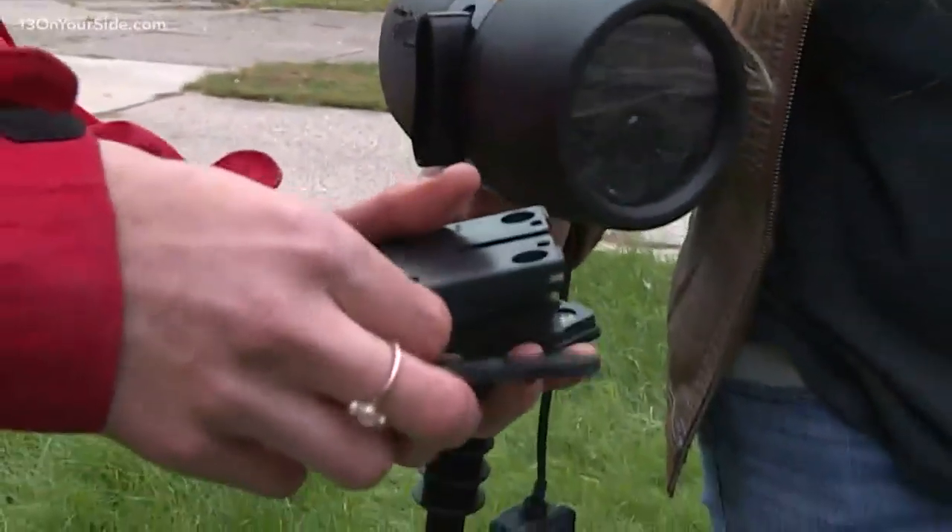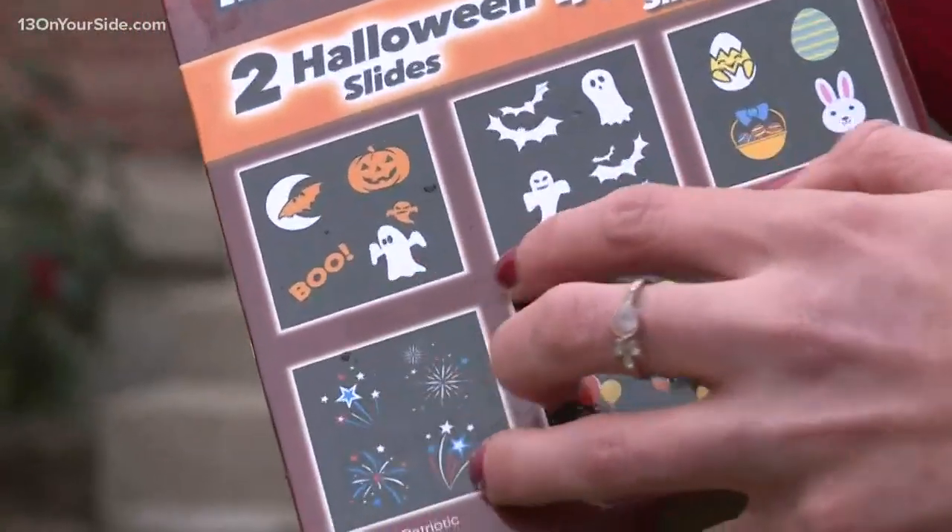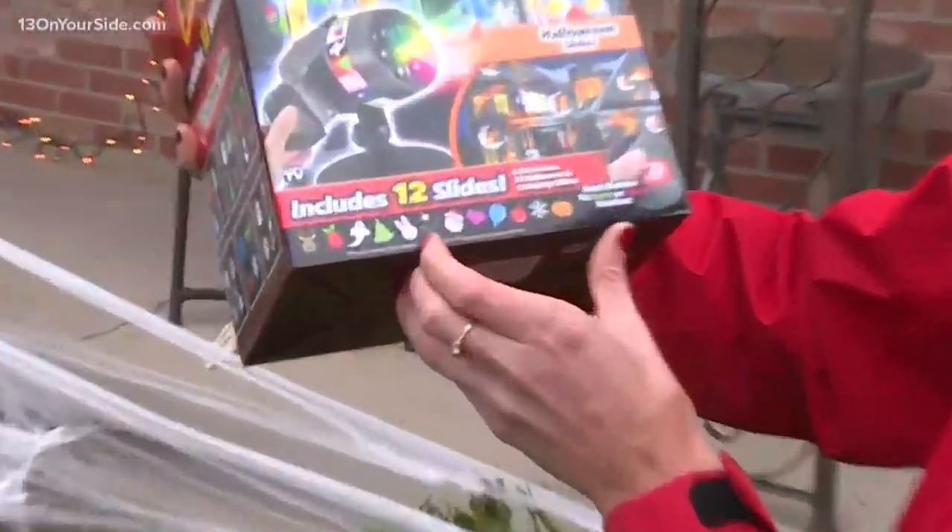So basically it includes 12 slides. And again, not just Christmas — Halloween too. And even you've got Valentine's Day, you've got Easter.